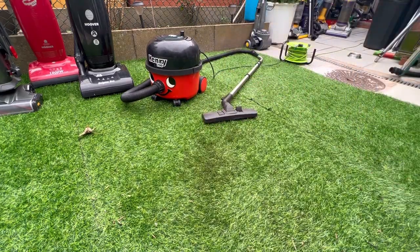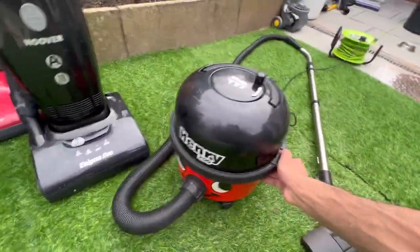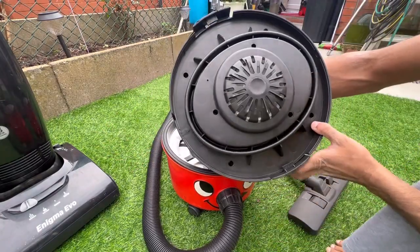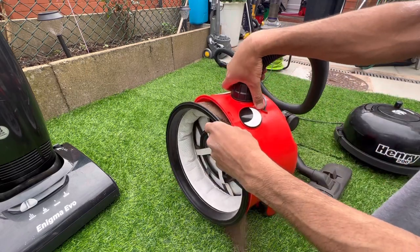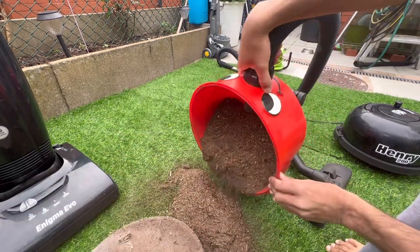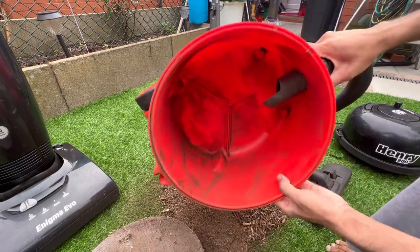Henry has obviously done a good job - Henrys are really good. Let's see all the contents inside the base. Lifting up the motor unit, that's what it looks like underneath - pretty clean. The best way to do this one is bagless - just tip it at an angle to get minimal mess, although that's quite impossible because Henrys used bagless are quite messy. But there are all the contents, successfully picked up.